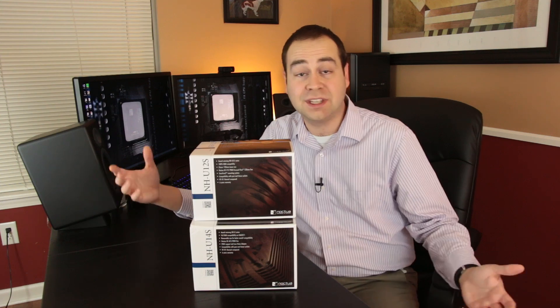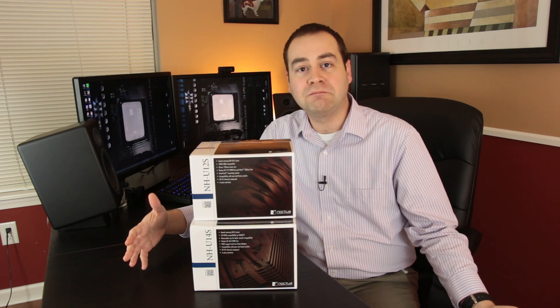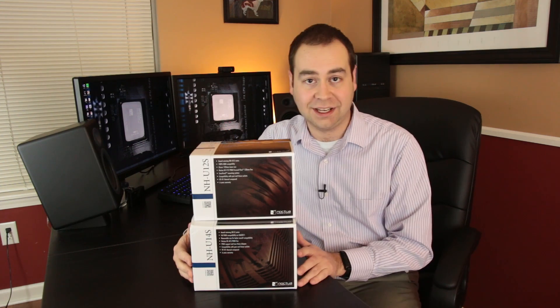So let's say you're looking for air cooling for your build and you don't want to go all the way to the Noctua NH-D15, but you don't want to step all the way down to like a Hyper 212 EVO or something like that. Well, Noctua's got you covered somewhere in the middle ground here with the NH-U series, NH-U12S and the NH-U14S.